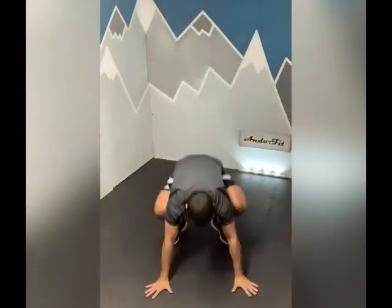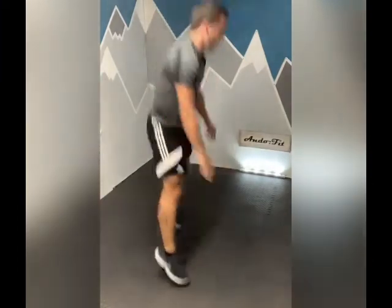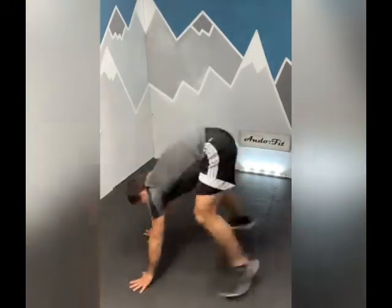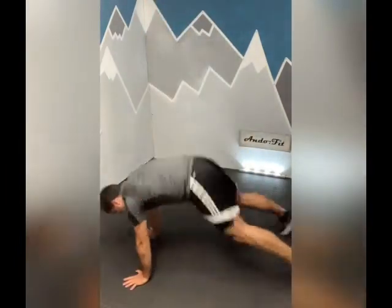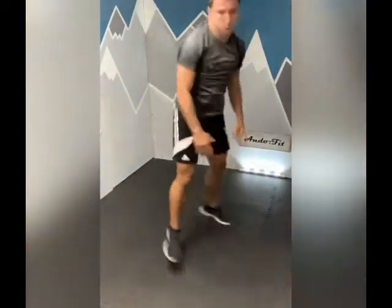Three-phase burpee - forward, left, forward, right. Keep it going. Here we go, five seconds, three, two, one, let's go. Keep that core tight. Ten seconds. Come on. Well done.